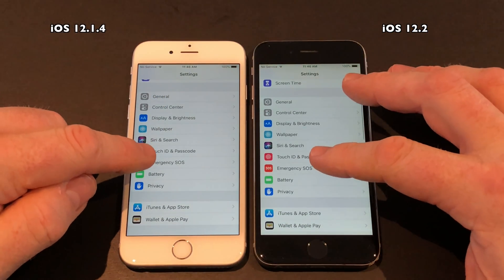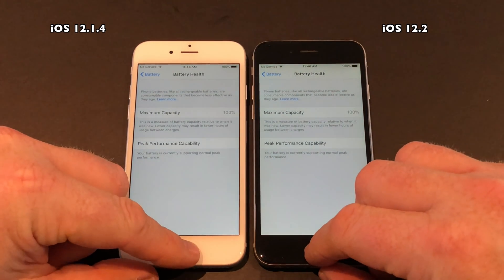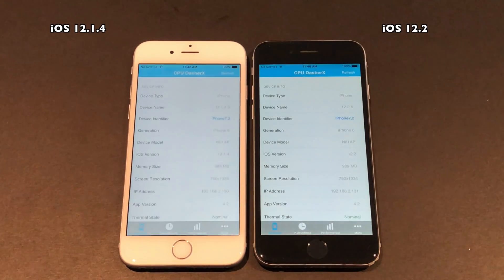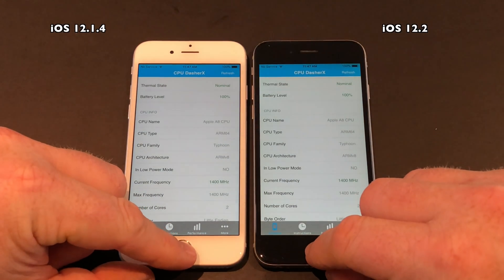As you can see here, both devices now have full 100% battery capacity and are very comparable going forward in my testing. The maximum CPU is at 1400 megahertz, which is perfect.